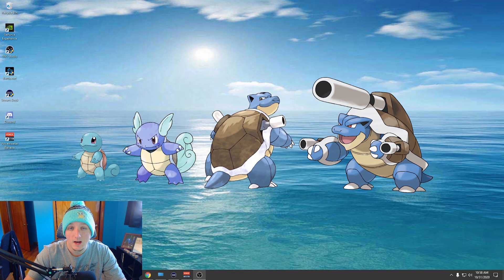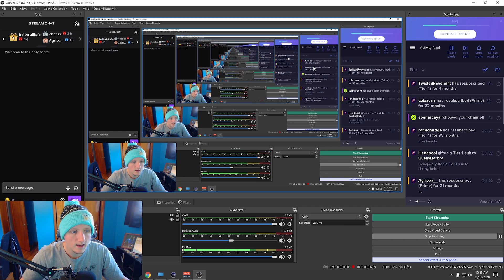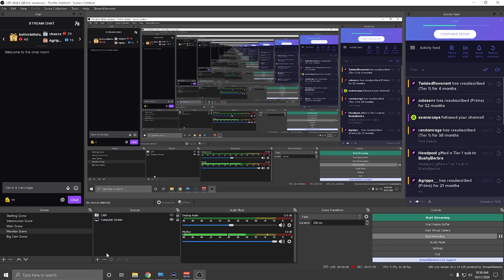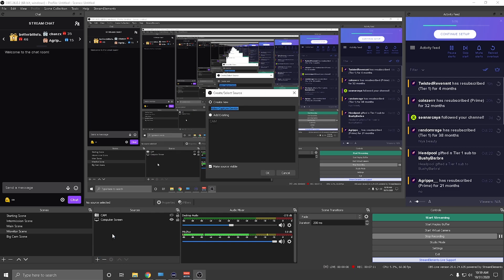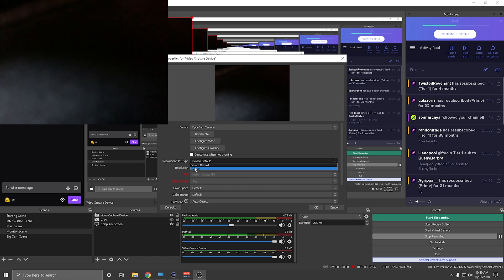Now I'm going to show you how to implement it into OBS, since a lot of you are probably streamers. In OBS, come down to the sources and add a new source just like you would with a normal webcam — go to Video Capture Device. It'll ask you to name it, just hit OK, and then in the dropdown you'll see EpochCam listed alongside your normal webcam.